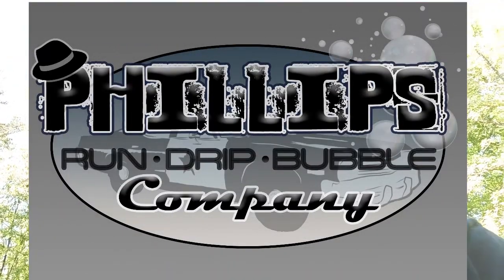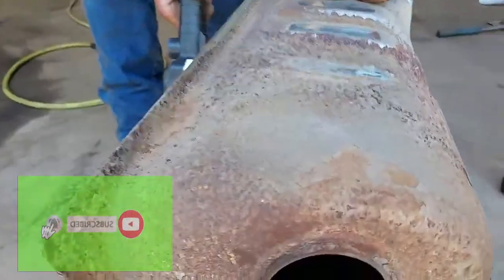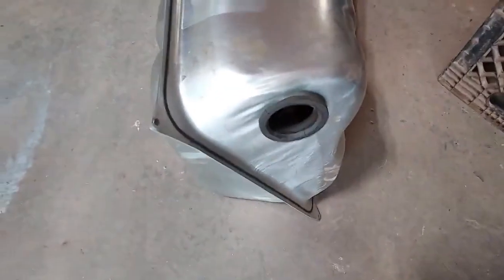Alright, an update on the '77 LTD. We got Mike right here. We got the gas tank out of it - let's show you what it looks like in there. You can see the rust. That's what happens when a car sits and sits and sits with gas in it. But don't worry, Mike's got it out - top mechanic at Phillips Run Dripping Bubble Company. We got this brand new one right here, we're fixing to put it back in.